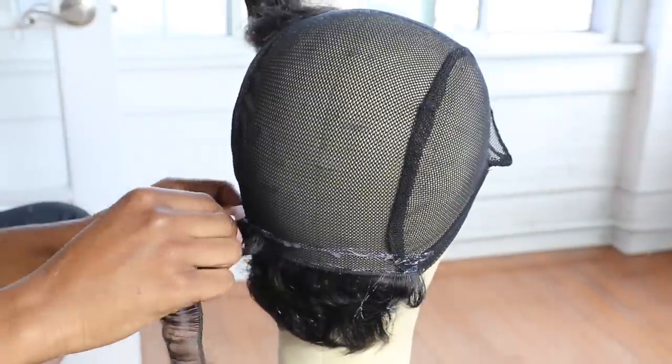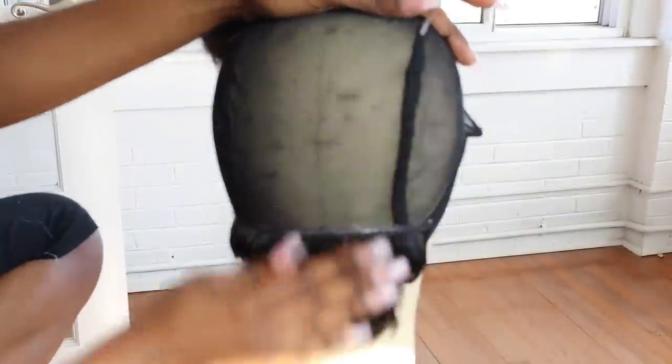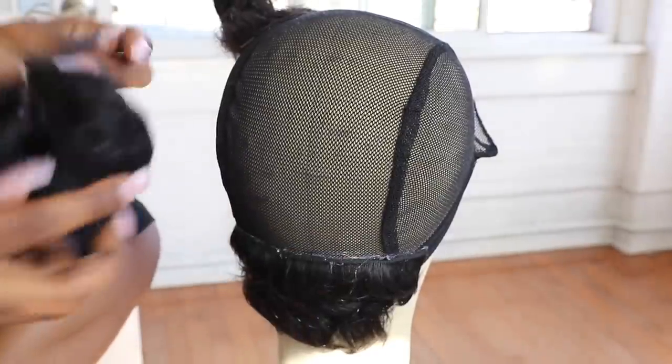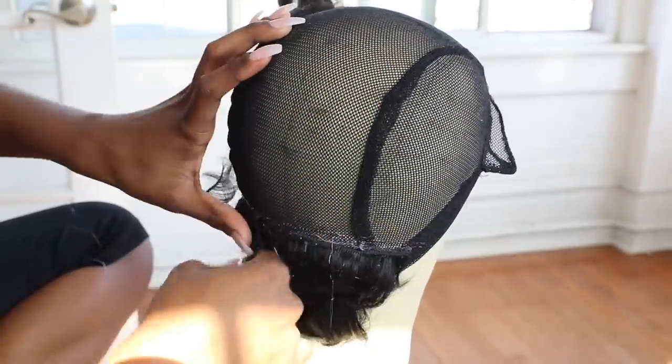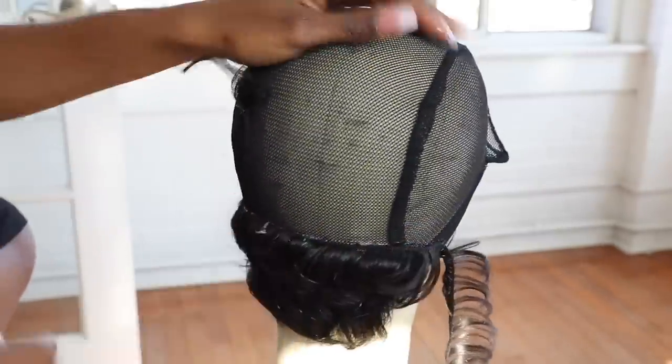You want to be sure that you do not glue the straps, because if you glue the straps there's really no purpose for them. You want to be able to make the wig tighter, so make sure you do not place glue all the way to the edge of this cap, because you will glue the strap in place and your wig might slide off. So do not glue the straps.